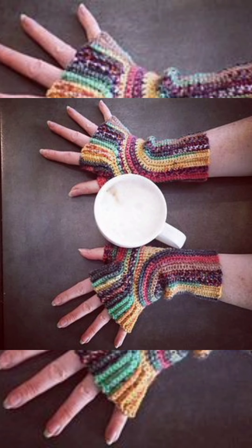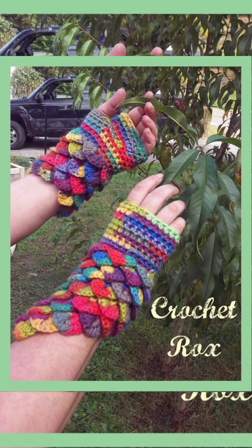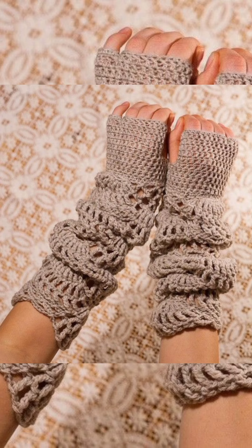They are very different and unique — you can make different designs on them. You can use different styles for your arm warmers, such as the crocodile style, the round style from the previous design, and the twisted design. You can make whichever design you like.